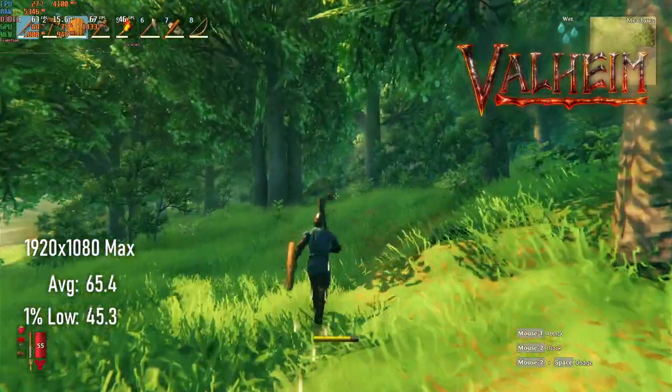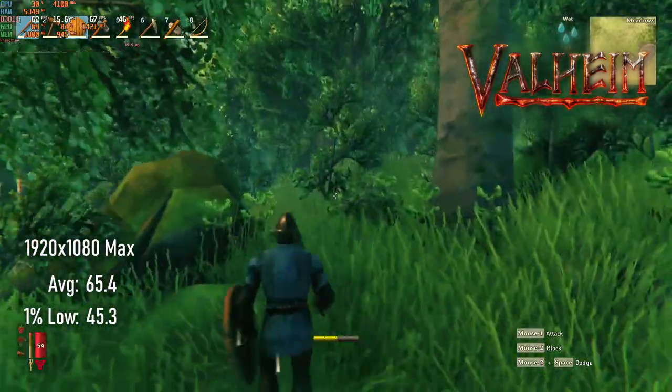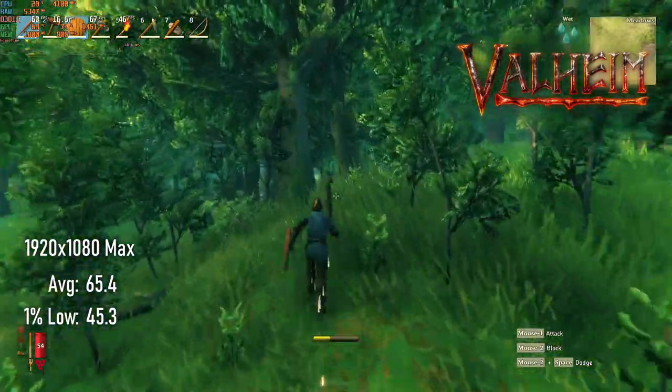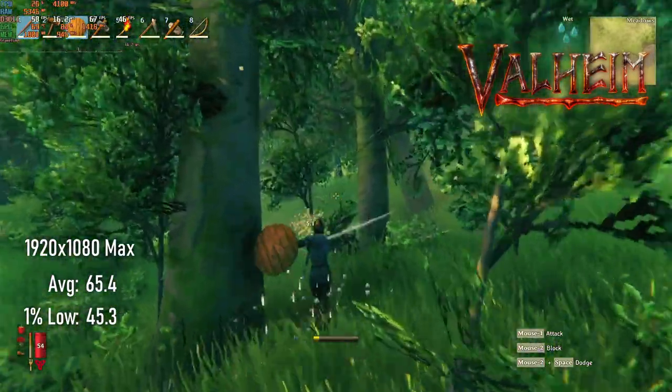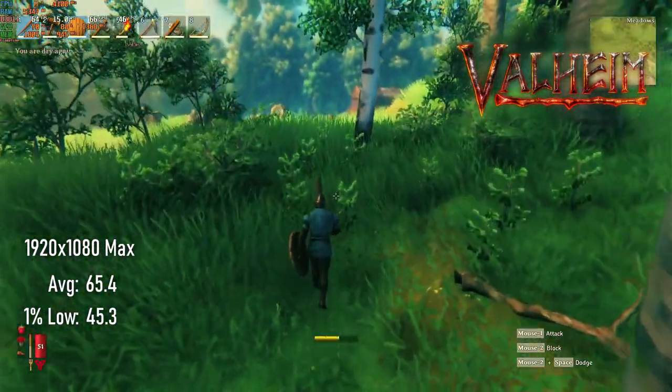Valheim's performance is still a bit perplexing. With visuals turned up to the max, the Vega 64 hits an average of 65 and lows of 45, which is higher than the RX 6700 XT got at the same settings.